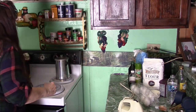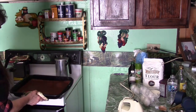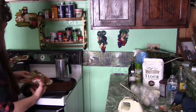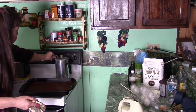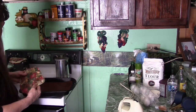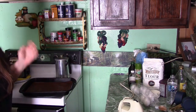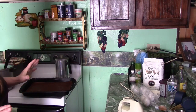Time to check our brownies now. Oh yes! Those are nice and brown and done. I'm going to turn our oven off and let this cool. We'll let this cool and then we'll be back with our preparations for our cake.